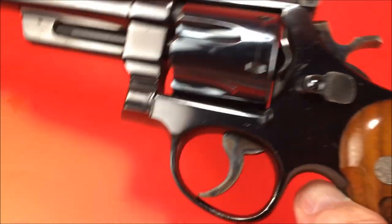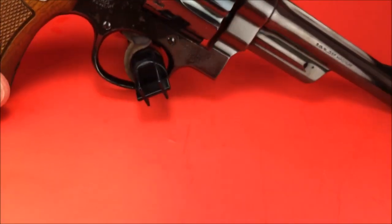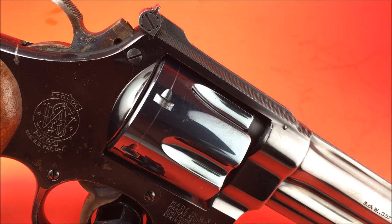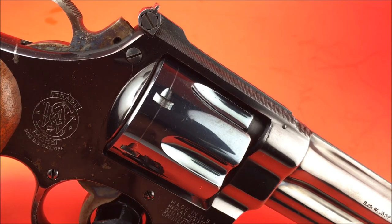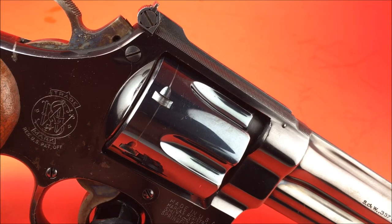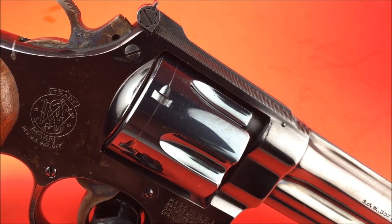This gun leaves me speechless. General Patton carried a Model 27 with a 3.5-inch barrel. His infamous line: a reporter once told him, 'Those are nice grips on that gun — are they pearl?' General Patton said, 'No, of course not. They're ivory. Only a pimp from a New Orleans whorehouse would carry a pearl-handled pistol.'